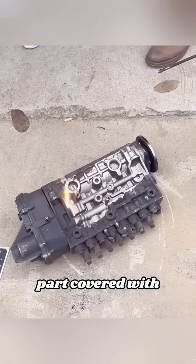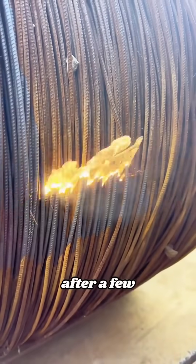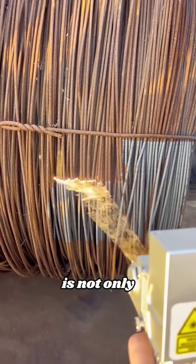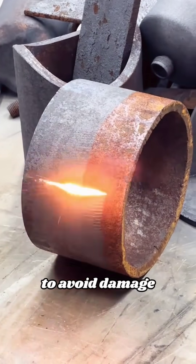coin, or a mechanical part covered with oil stains, the surface will be restored to a smooth surface after a few laser irradiations. Laser rust removal is not only efficient, but also can accurately control the laser range to avoid damage to other parts.